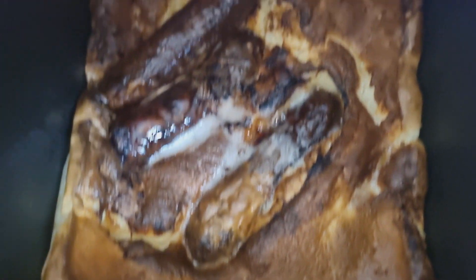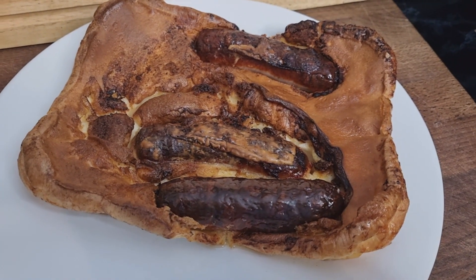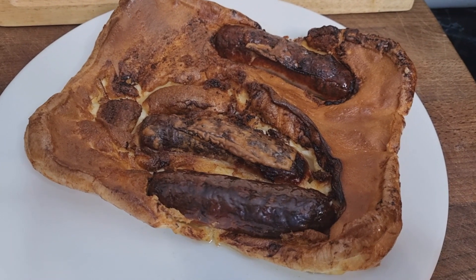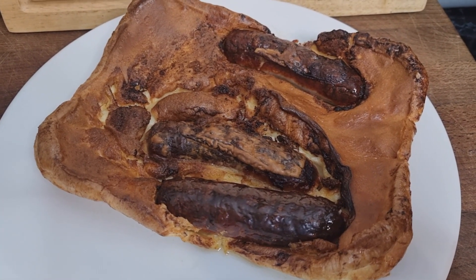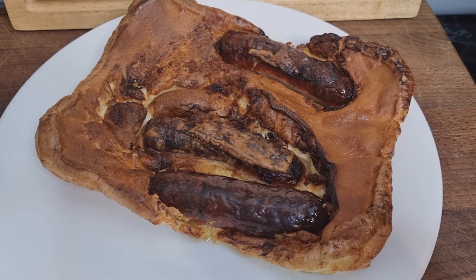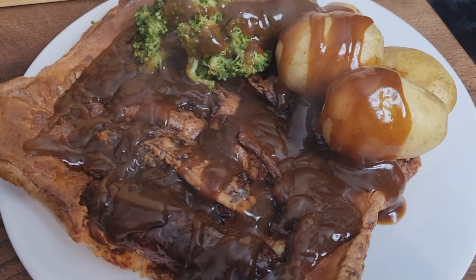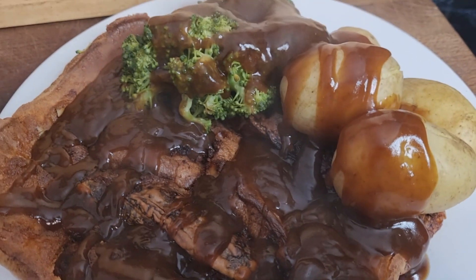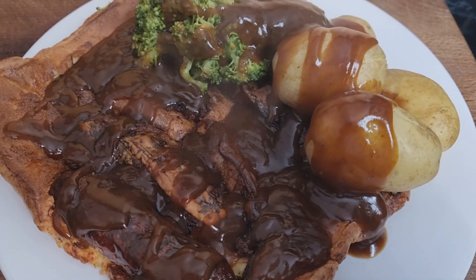Toad in the hole done in the air fryer — let's get it out onto a plate. That's 28 minutes in total. It gives you a single portion easily with three sausages and 250ml of batter — individual portions work out really well. There you go: toad in the hole, broccoli, boiled new potatoes, and a good amount of thick gravy. Air fryer toad in the hole done — thanks for watching and I'll see you on the next one.